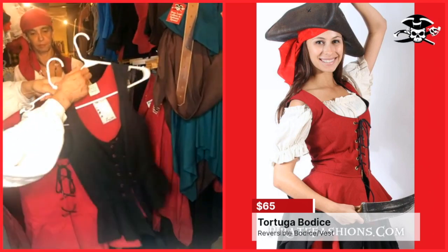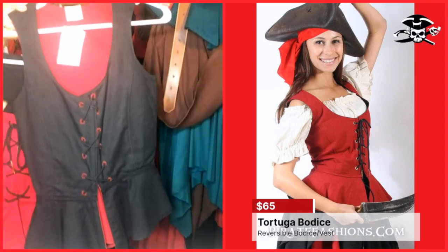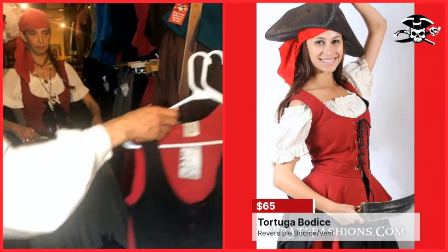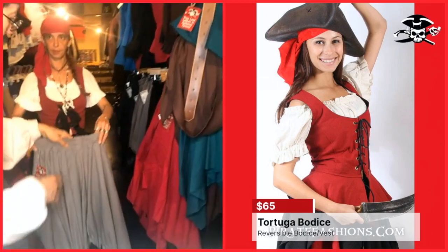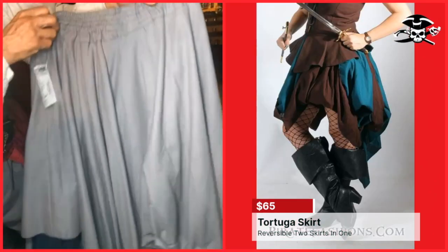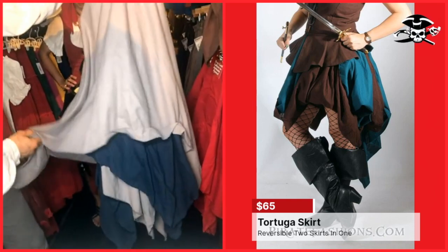And then the third color combination is black and red — they come towards each side. The skirt is a wonderful handkerchief skirt. It's got jagged edges and it's got two sets.